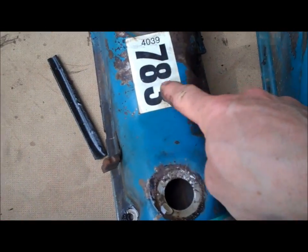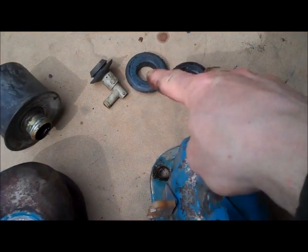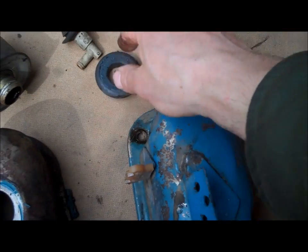Usually I wouldn't care, but I'm going to try to preserve these stickers — they've made it this long, so I'm going to paint around them. Also, save your rubber grommets. There's nothing wrong with them; they can be reused.